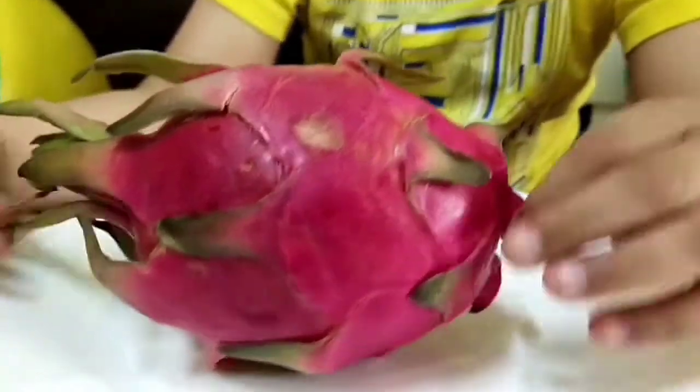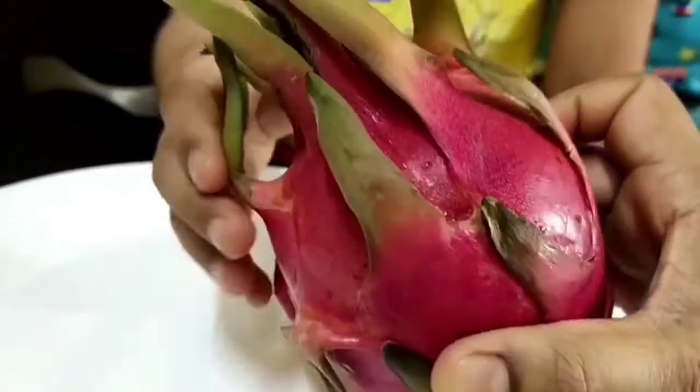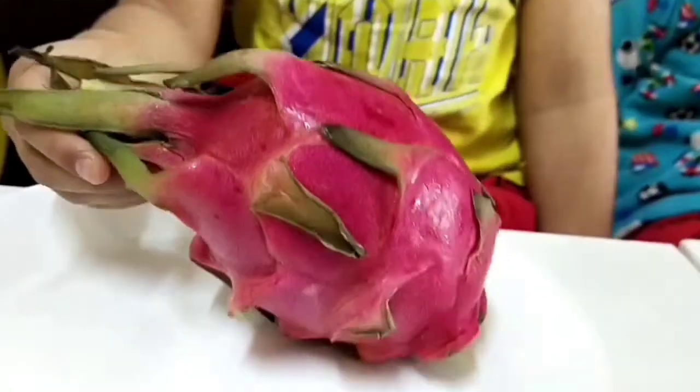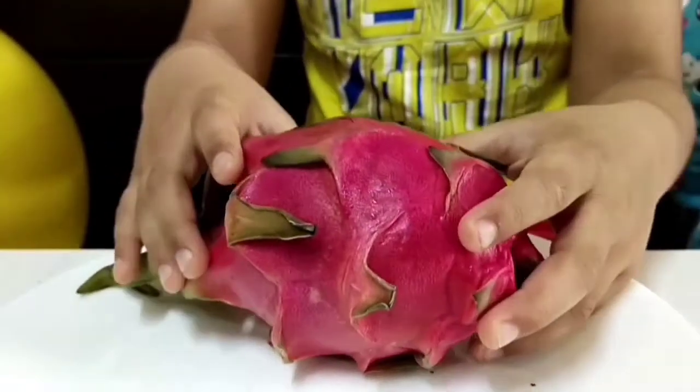Hi friends, welcome back to Ear Fund. We have a surprise here. Look, what is this fruit? It's a dragon fruit. Yes, it is a dragon fruit.